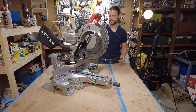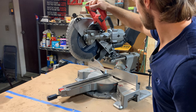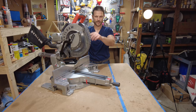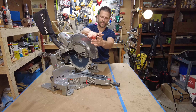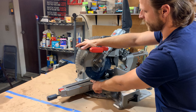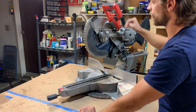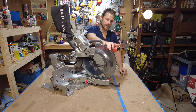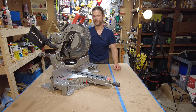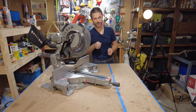Sliding miter saw — it means it can slide. A saw that can't slide is fixed as to what it can cut — it can only cut what the blade can reach, which on this one is like 9 inches. But by getting a sliding saw, you just increased your cut capacity to 16 inches on this saw. Rarely are you going to have to cut more than that; if you are, get a table saw or use a circular saw.